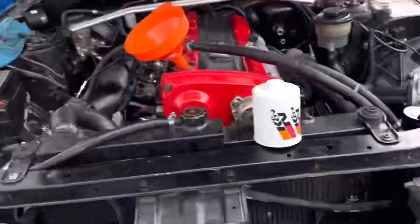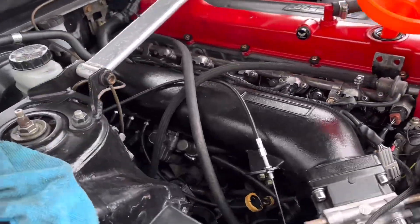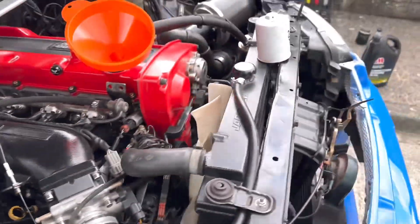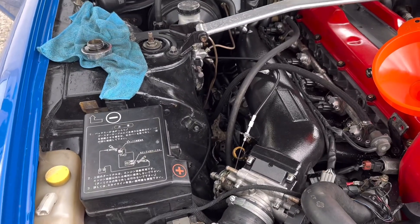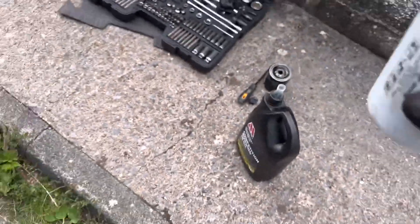The oil filter is a pain in the ass on this car. What I should have done when I put the engine in is fit an oil filter relocation kit, but you know — broke. Got a new K&N filter to go on. I'll put it on now before I pour in the new oil — I filled the filter up with oil before fitting it.